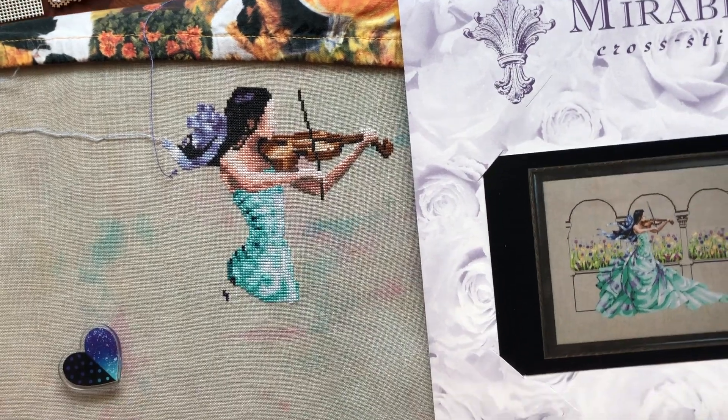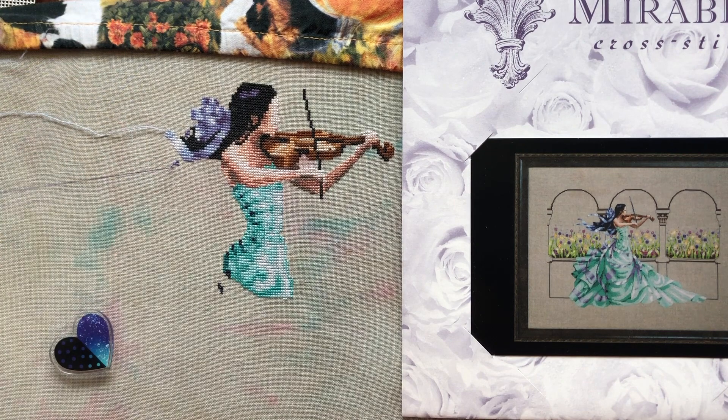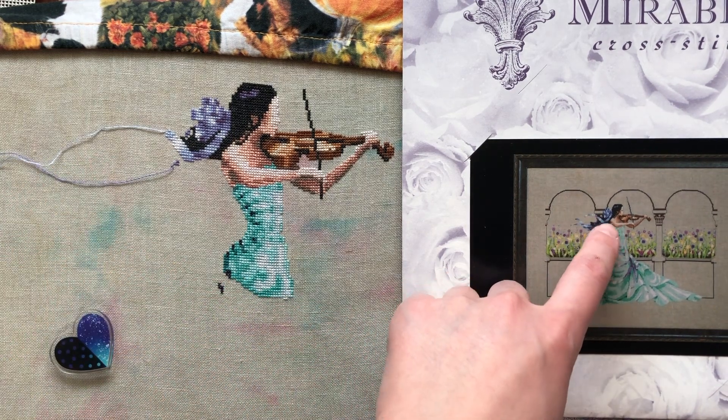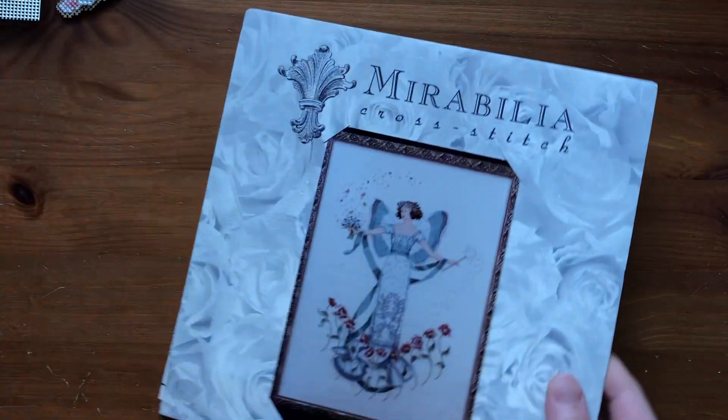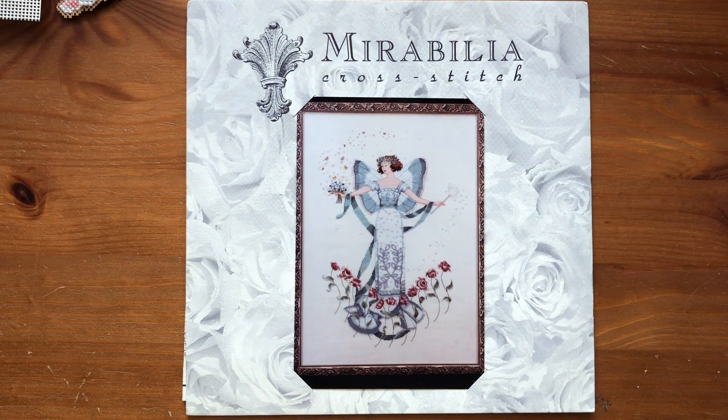Another goal of mine was to finish the violin on Garden Prelude, and I finished the violin except for the backstitching. I think it looks really good and it only took 30 minutes — super fun and super pretty and it looks pretty realistic. Tonight I think I'll finish one of the ribbons on her hair, and that'll be a nice place to stop and start my new project. I'm going to start April's Blue Diamond tonight — it's actually the 31st but I really want to start, so I'm just going to start today.